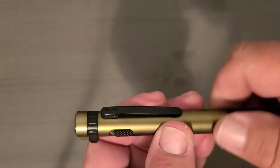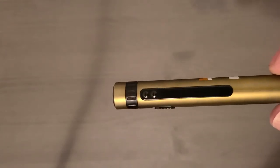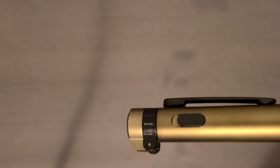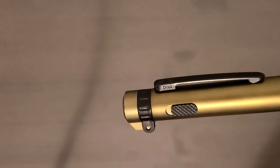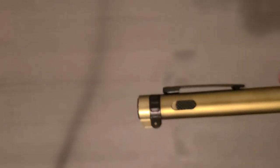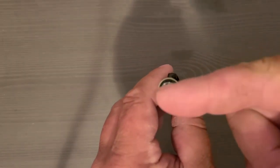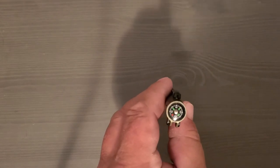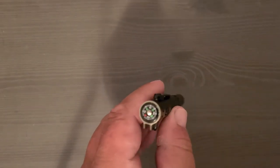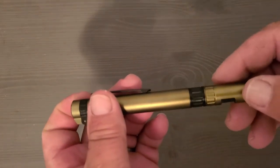The pocket clip is kind of nice — it looks like it has screws but they're just plastic. You can see the maker's markings there. Towards the top, there's a compass in the cap and it does sort of point north-ish, which is good. The cap rotates out of the way and you have a flashlight — that's pretty cool.